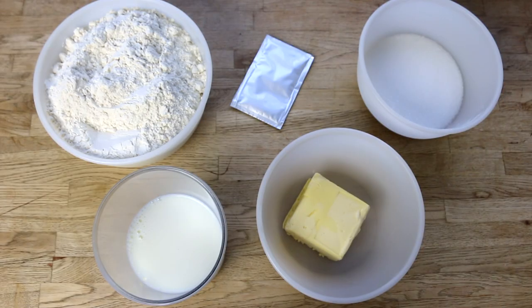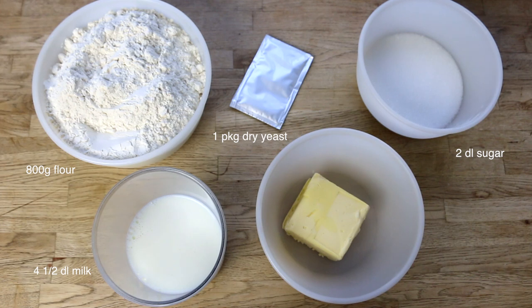Let's start with the ingredients to make the dough. You will need 800 grams of flour, one package of dry yeast, two deciliters of sugar, four and a half deciliters of milk, and 150 grams of butter at room temperature.